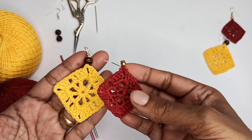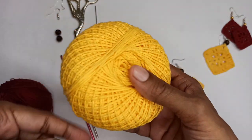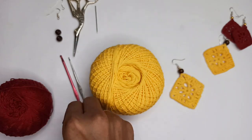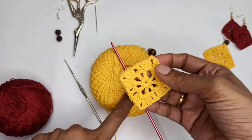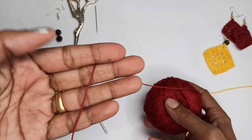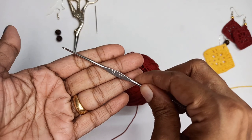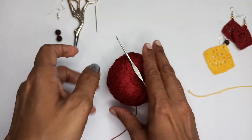Let's see the supplies you'd require. For the bigger one I've used a super fine cotton yarn — weight one — and with that I've used a 3mm crochet hook. To make the small one I've used a size 10 crochet cotton thread and with that I've used a 1.5mm crochet hook.